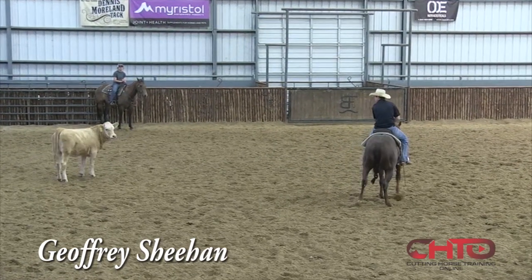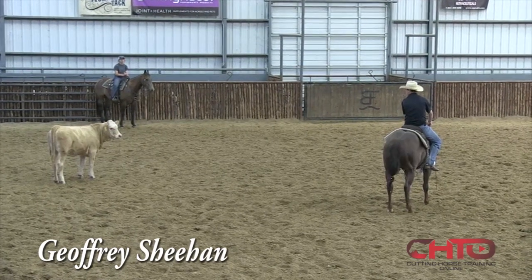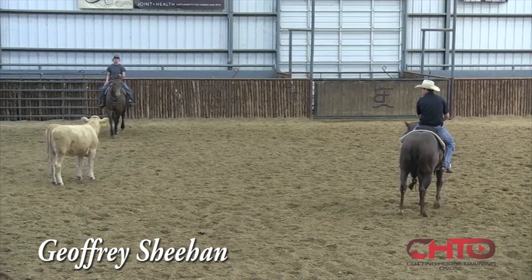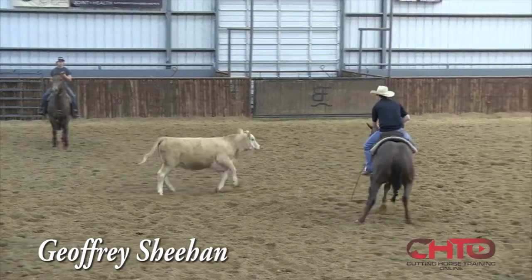There, he kind of went to come out of it, and then remember to draw back. So I was kind of happy with that. Once again, I'm gonna work out of that to where that corner's my middle.